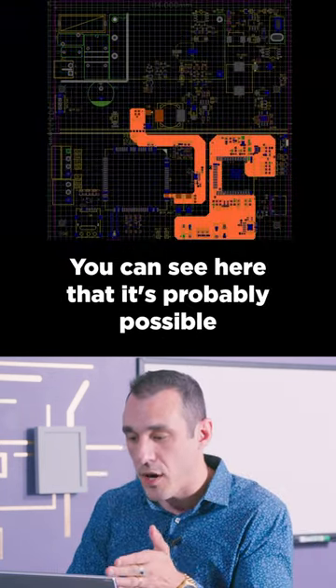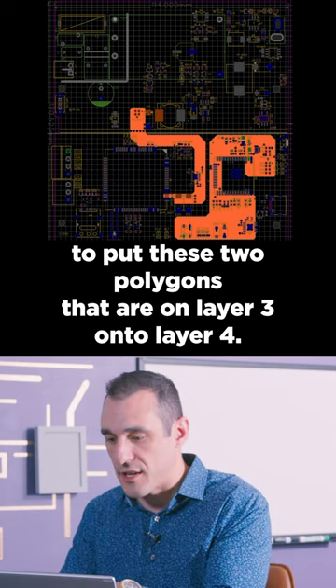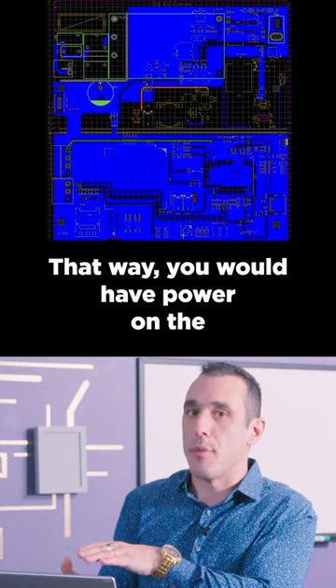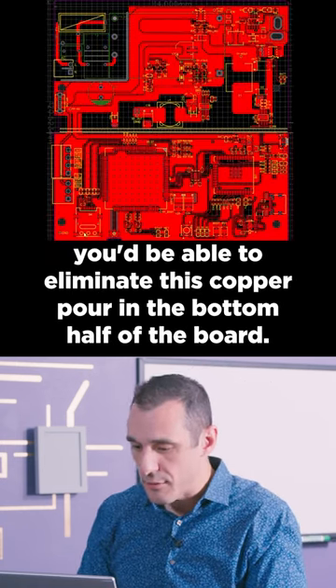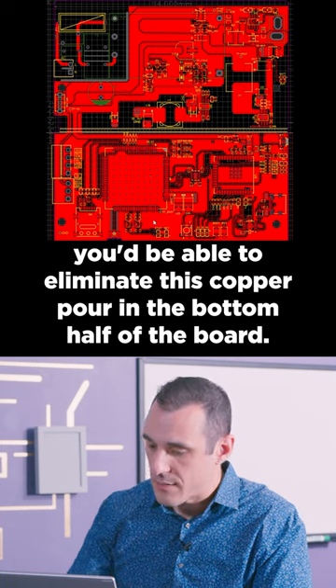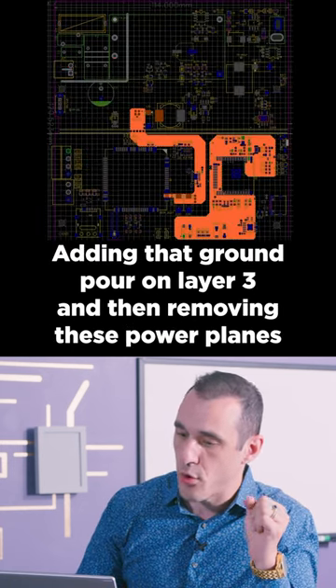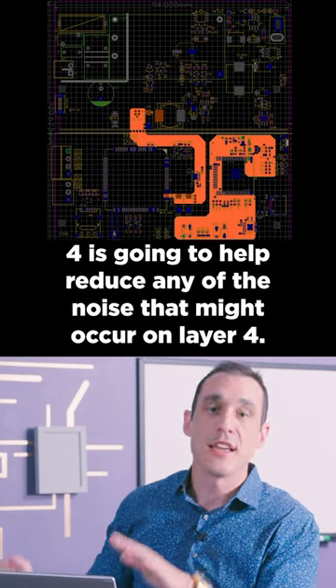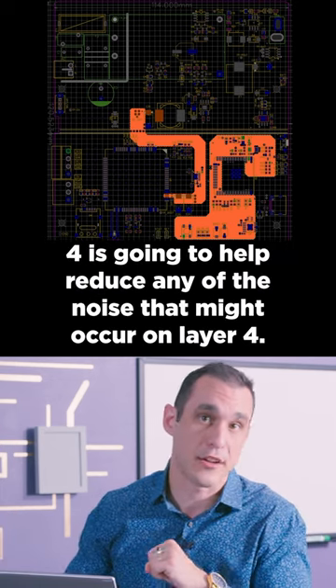You can see here that it's probably possible to put these two polygons that are on layer 3 onto layer 4. That way you would have power on the bottom side and it would be routed. Then if you do that you'd be able to eliminate this copper pour in the bottom half of the board. Adding that ground pour on layer 3 and then removing these power planes and putting them up to layer 4 is going to help reduce any of the noise that might occur on layer 4.